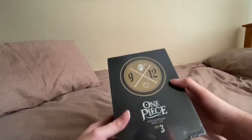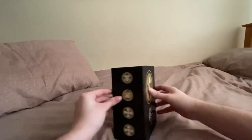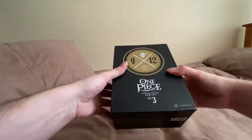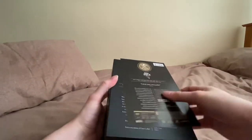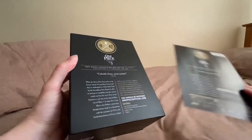This contains collections 9 to 12, episodes 206 to 299. I'm just going to open it now. They never make these easy to open — there you go.